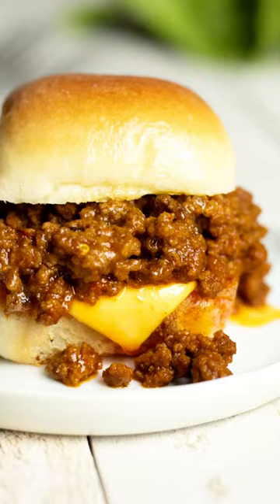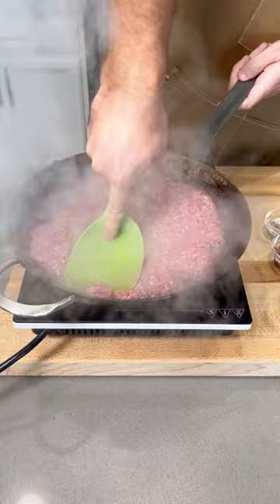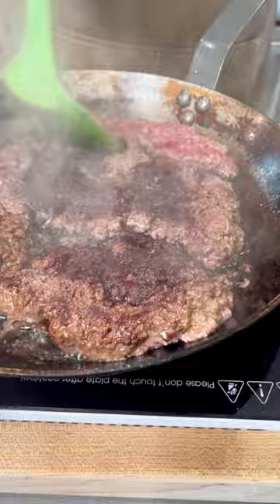The first thing we're going to do is sear off some ground beef, but I want you guys to start using this method from now on. Instead of just chopping it all up, basically make a giant burger and let it sear and build up almost a charred crust on that bottom side. When I tell you this adds so much flavor to your dishes, you'll thank me later.